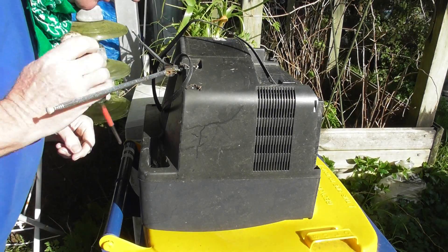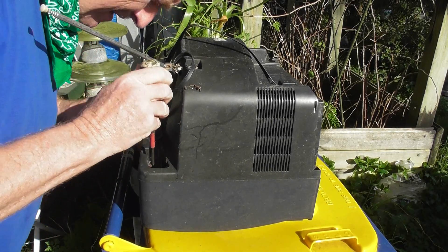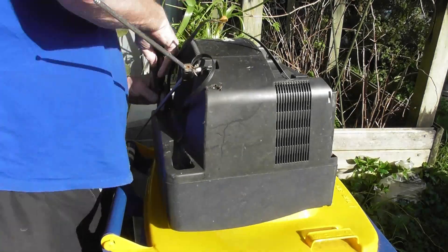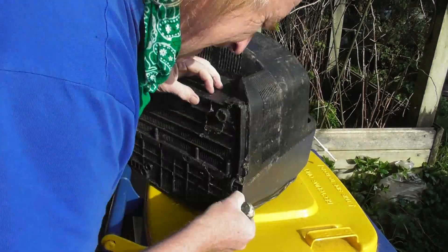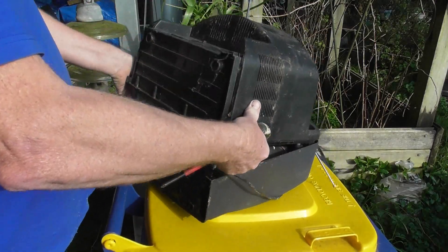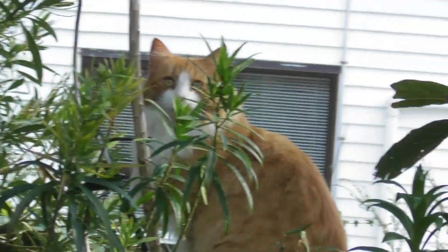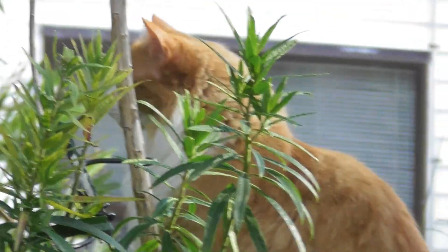Just time to disassemble this TV for that vacuum test. Let's see if it works. Let's have a look at this bloody screw. Poe! Poe! Poe — the cat from the neighbors is watching what I'm doing.